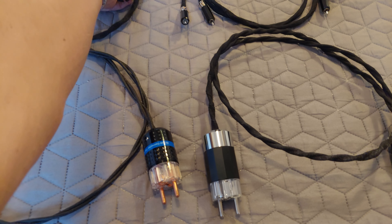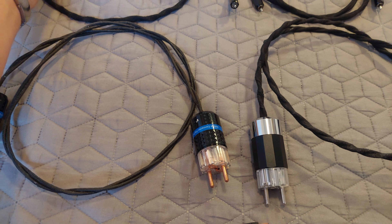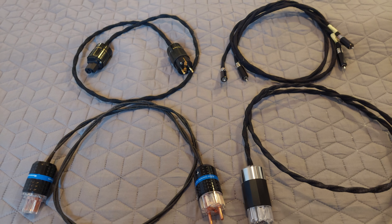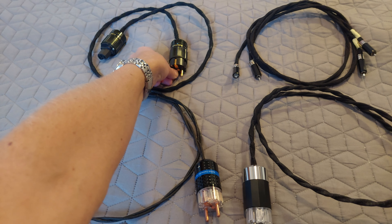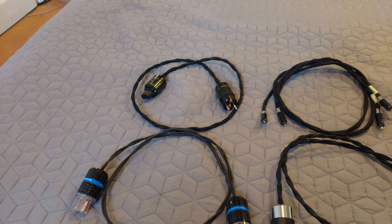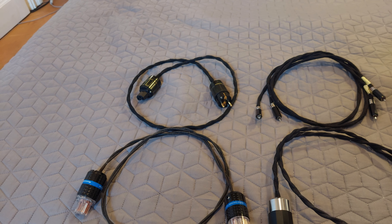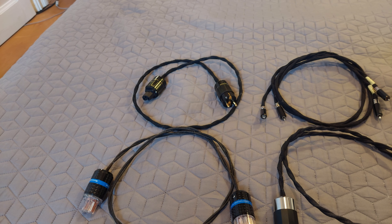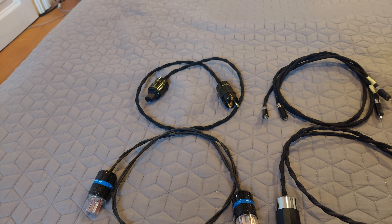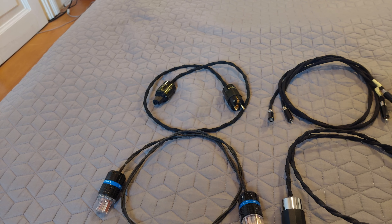On the contrary, if we take gold plugs — in this case these are Furutech, original Furutech which I've had for a very long time and I'm very happy about them. I can definitely recommend these gold plugs, even though they are not on the very high end. The gold — if we take the bass on the gold plugs — it's a bit more muffled, a bit more in quantity, and gold will have a sweeter top end. I think that goes the same for the midrange as well.